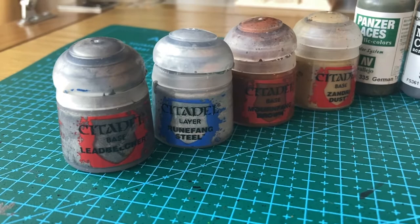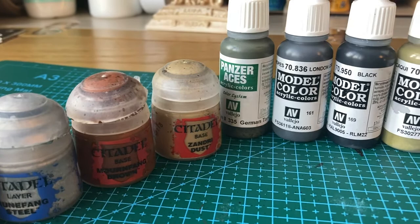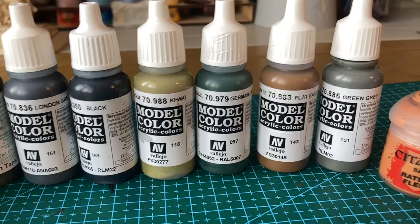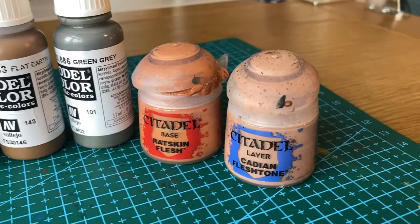For paints, I used Leadbelcher and Runefang Steel for the rifles and metal bits. I used Mournfang Brown and Zandri Dust for the base and any wood bits like the rifle stocks. Then from the Vallejo range, I used German Tank Crew 2 for the trousers and tunic, London Grey for the trousers, black for the webbing and boots, Khaki for the bread bag, German Camo Green for the helmet and tunic colour, Flat Earth for the canteen, and Green Grey for the gas mask pouch. For the skin colour, I used Citadel's Ratskin Flesh and Cadian Fleshtone.